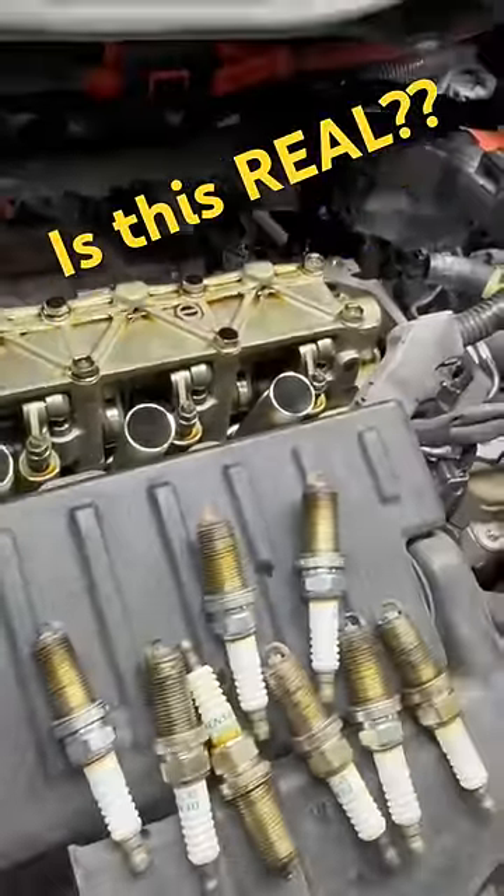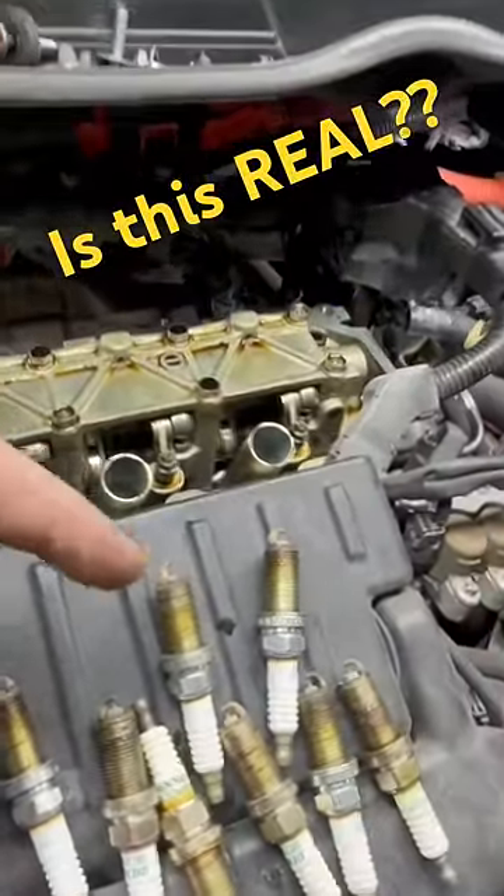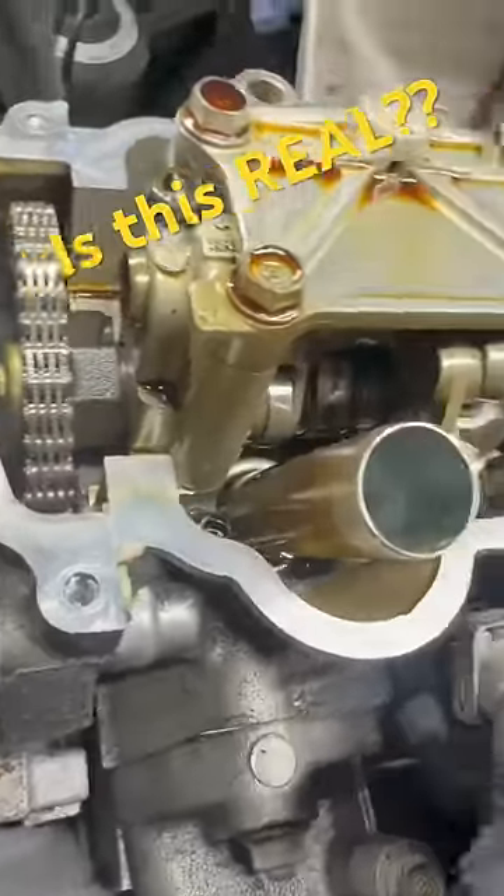What model? What displacement? Does anybody know? Let me know in the comment section down below. Clue number two — this one's really going to cook your noodle: it's a single overhead cam.